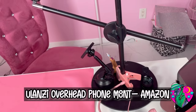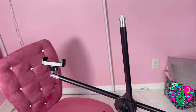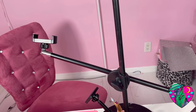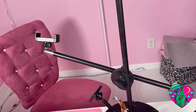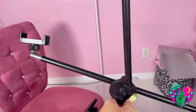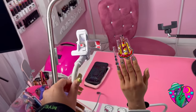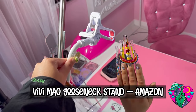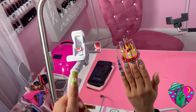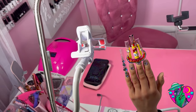Next, for a tripod I like to use this Ulanzi phone mount. It comes with a mini ring light, but I took it off because I like my lighting setup — the ring light can cast a shadow anyway. This mount adjusts in and out so you can extend it further, and you can raise it up higher or lower. It's really sturdy and I love it — I'll link that in the description below. I also keep a second tripod from Amazon for doing lives. If I'm recording content but also want to go live, I keep a second backup so I can hang out and interact with my followers at the same time.